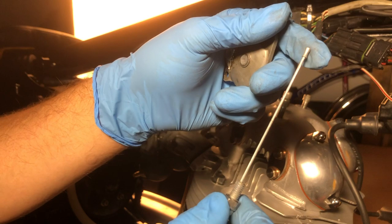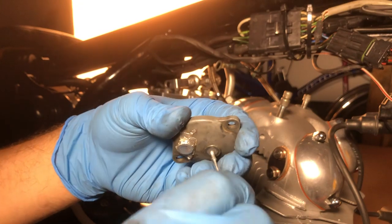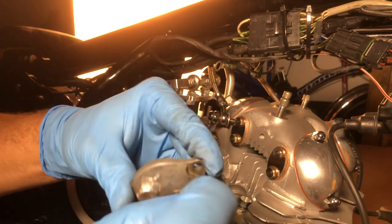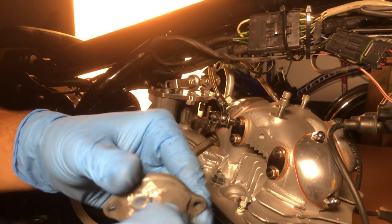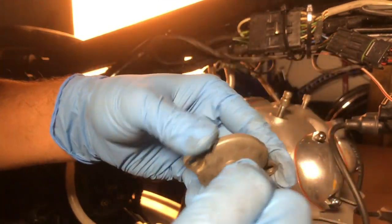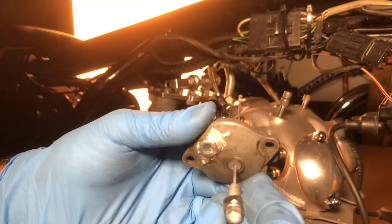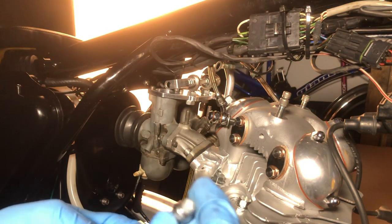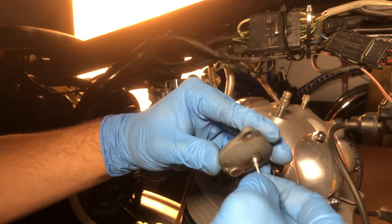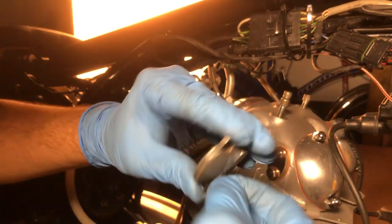Next, take one of the two lift cables with the ball end and force it through that silicone bushing. Just by twisting it, it goes relatively easy — no lubrication seems needed. Repeat for the other side with the same gentle twisting motion.